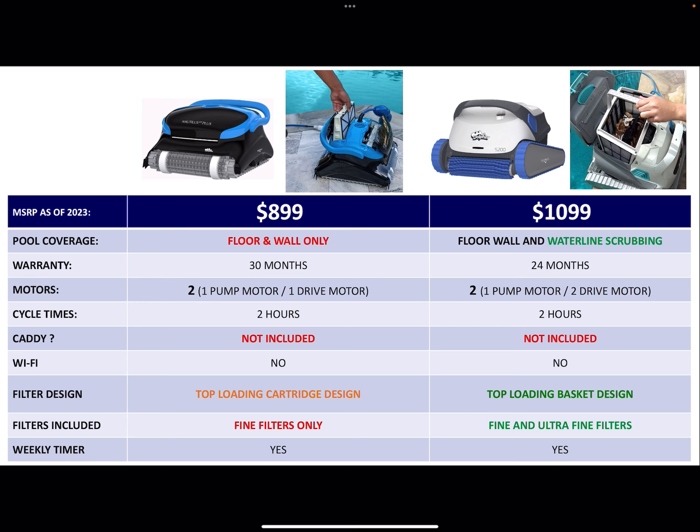Pool coverage: the CC Plus will only do the floor and the wall, so it doesn't have any waterline scrubbing, which a lot of other models have. I guess that's to keep it in a relatively affordable price range, so keep that in mind.